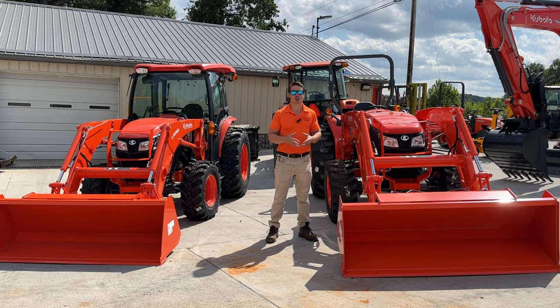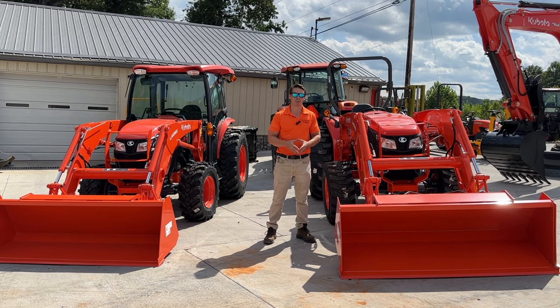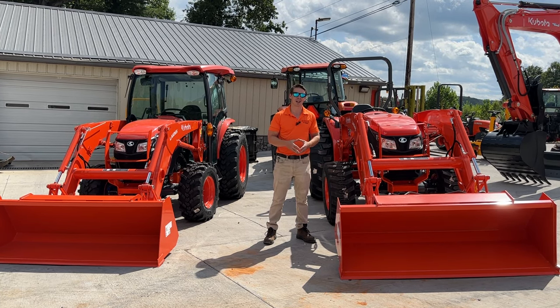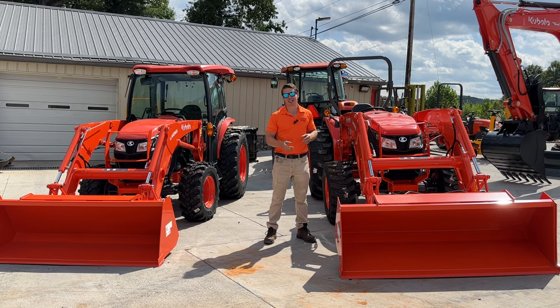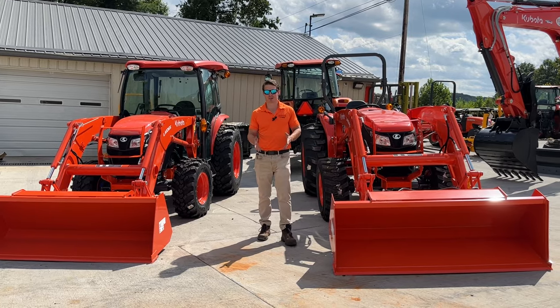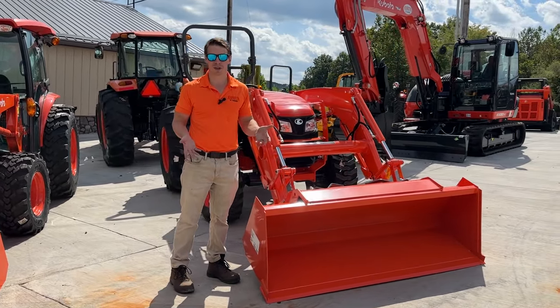In this video, I want to make sure you guys know everything to check and look for — how to operate it, what buttons and levers to use, when and where, and make sure you're running it right. As always with all my videos, I like to start at the front of the tractor. So we'll start with the front end loader. If you've got a front end loader on it, you have about 2,300 pounds of lift capacity.